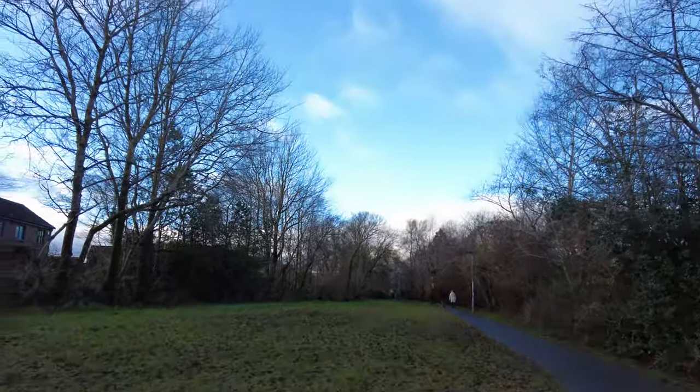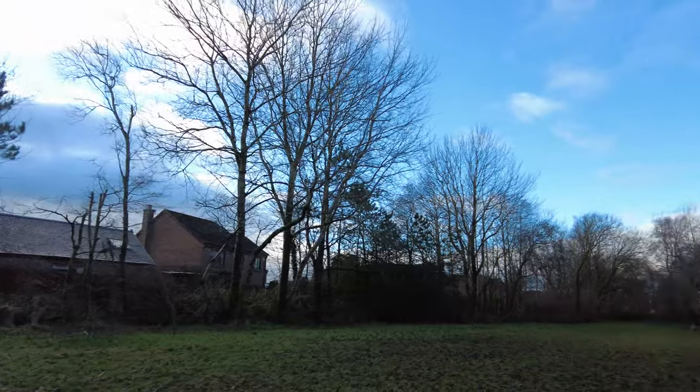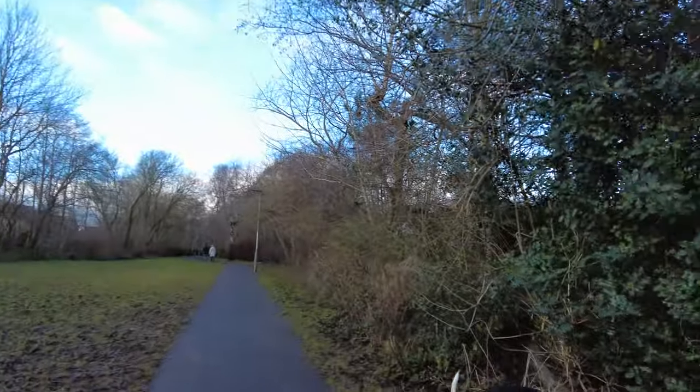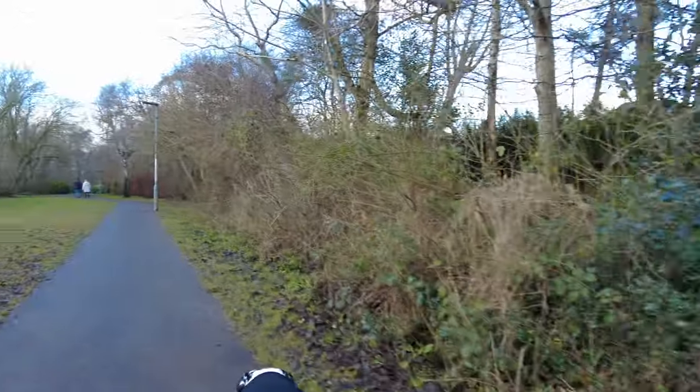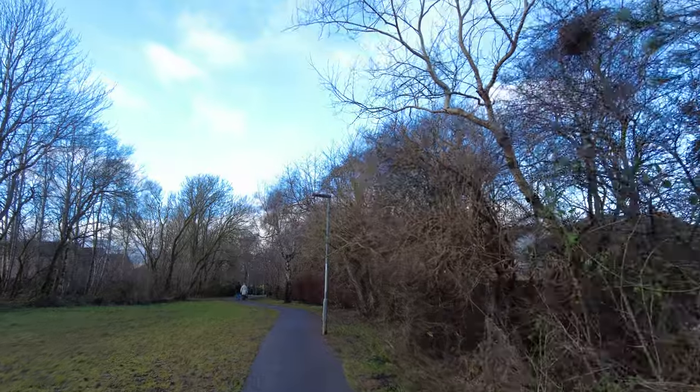It's quite a nice wee walk, as you can see, and usually there are very few people on the walk, but today, because I want to try out this camera, it's busy.